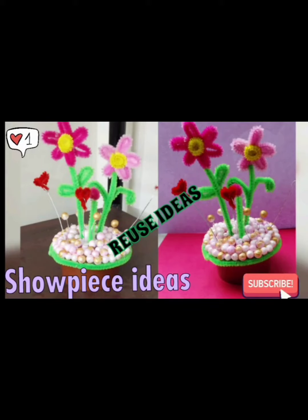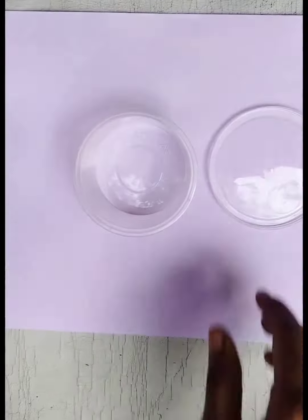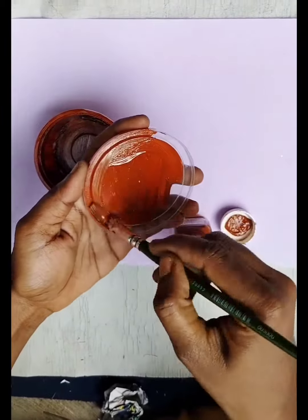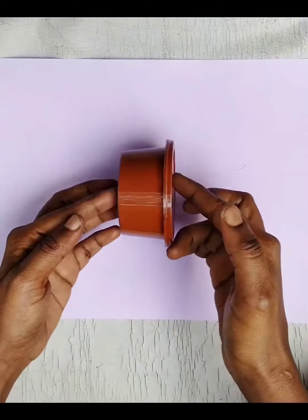Hi, hello! Welcome to 12 Pops. Now we are going to take the craft in a plastic container. We will take the plastic container. First, we will color the plastic. We will close the inner side of the cup and the cap.